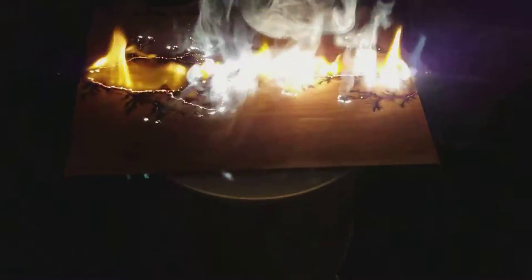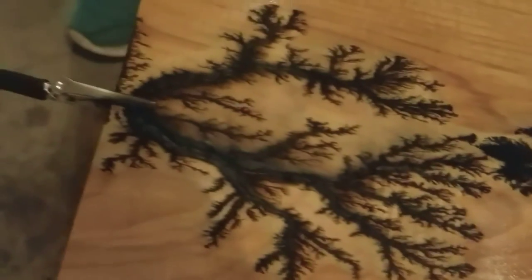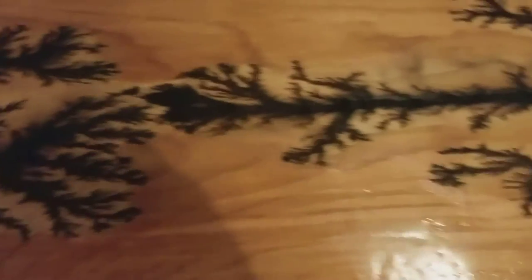These are looking really good. That's my favorite so far. Here's the finished project, and it is looking really good.